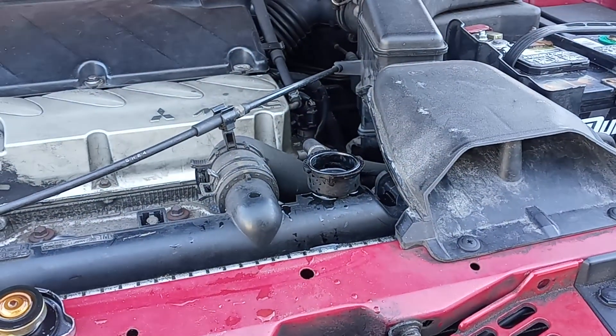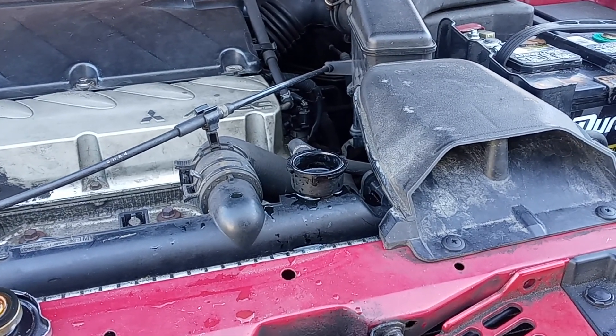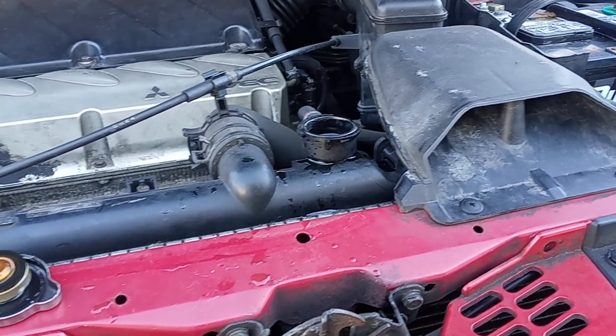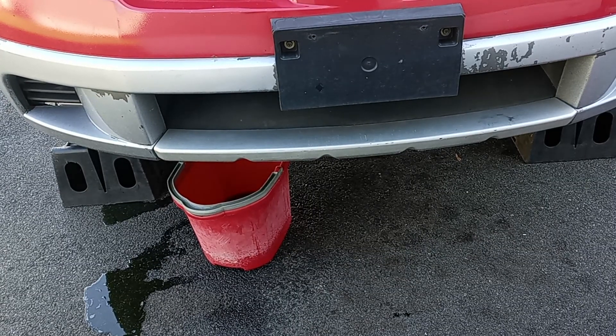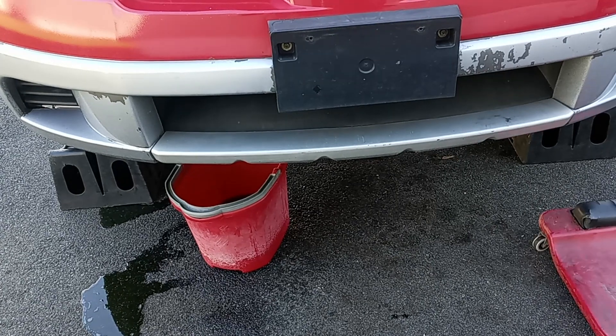After your antifreeze is completely drained, make sure you give it at least 10 minutes until you don't see any more draining or dripping. Then go back underneath the car and tighten back your plug. Always remember to tighten your plug.